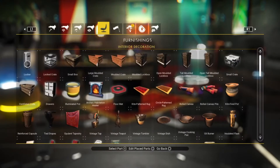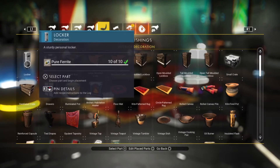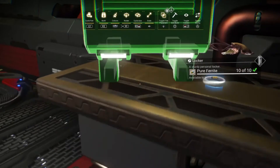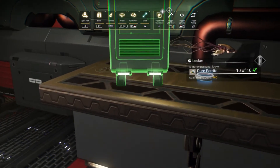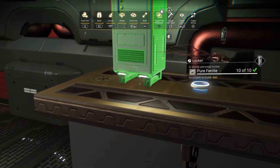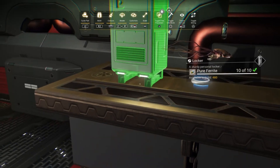The next step is to build the bubble tube around the mini Leviathan. Build another locker at the very back end of the Leviathan so the tentacles are just clear of the locker.